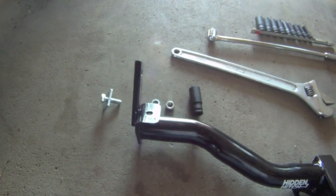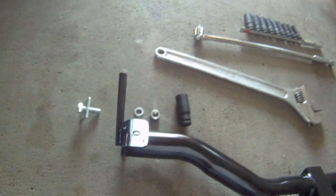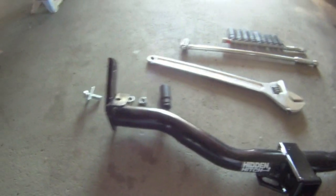This video is a trailer hitch install on a 96 Explorer. This came as a kit, ordered online. It's a class 3 hitch.